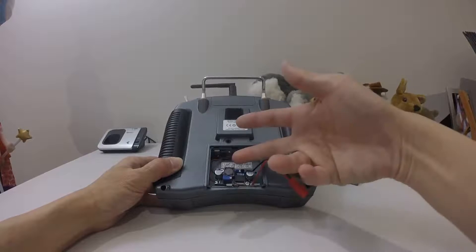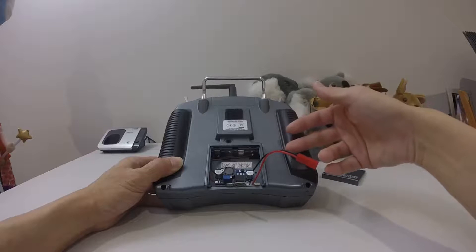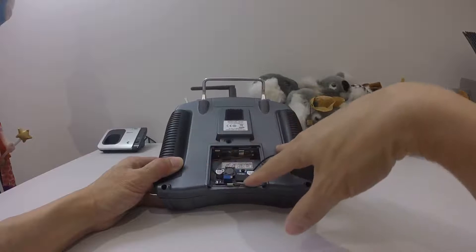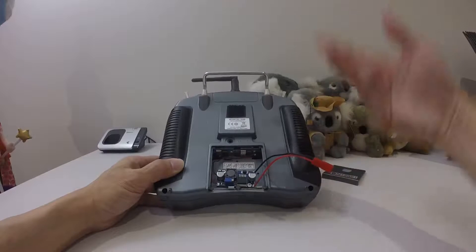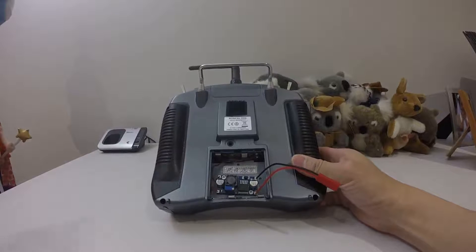So what you're going to do is fly like this, or I'll find a solution to put a temporary cover over it. Otherwise I'll just fly like this. Since I fly it myself, it shouldn't be a problem because I'm usually very careful with my transmitter.